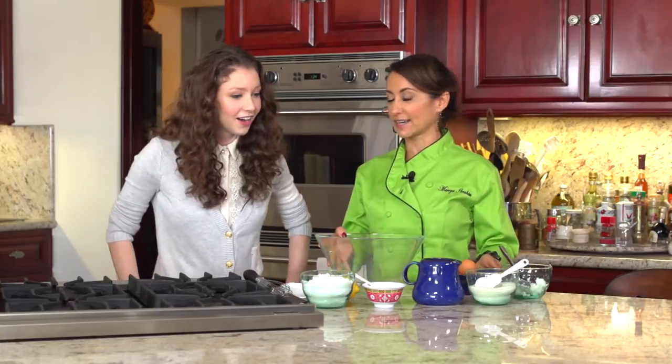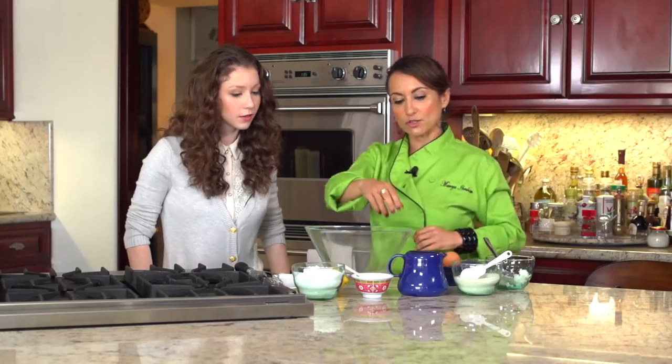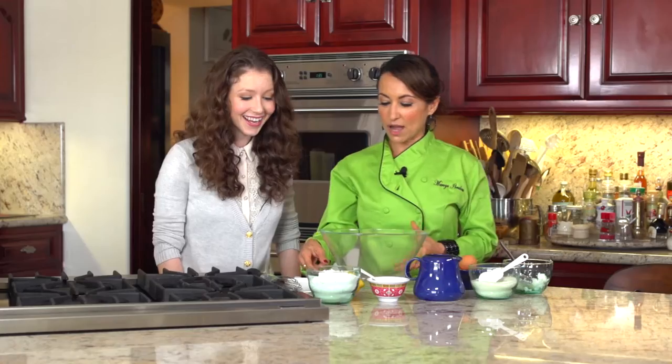We've got all of our ingredients laid out. You're not going to need a batter mix. We've got some gluten-free flour, some unsweetened coconut milk, some organic cane sugar, whole organic eggs, and some coconut oil. It's all about the coconut. I've also got some baking soda and baking powder, which is going to help them rise just like a cake.